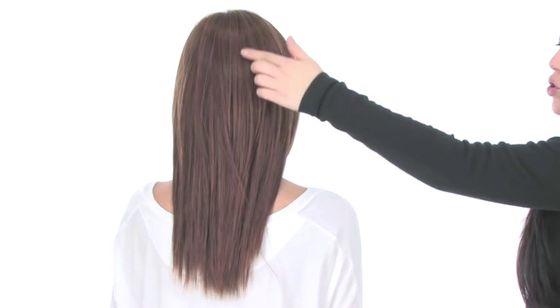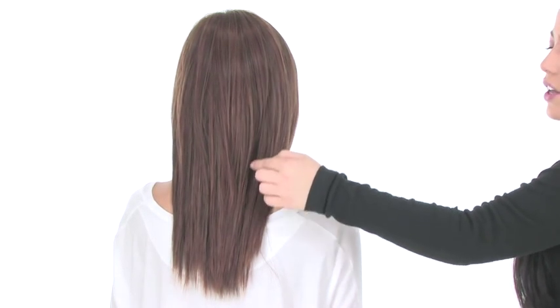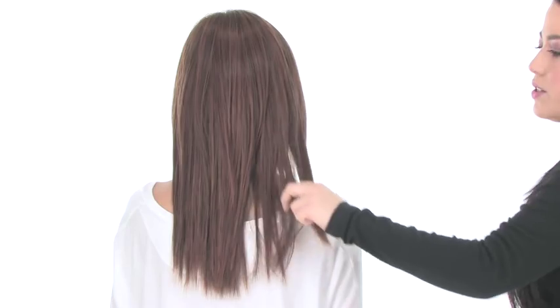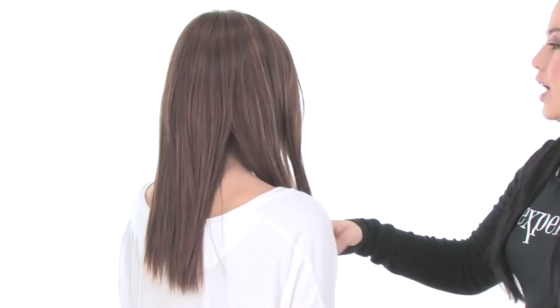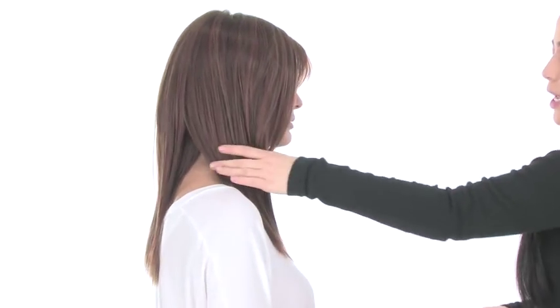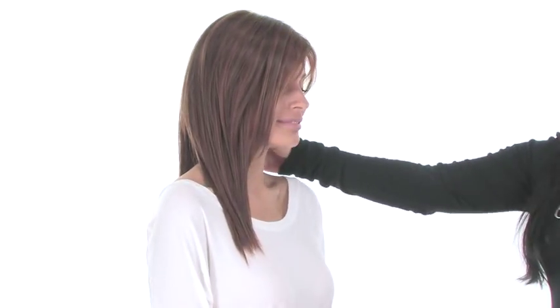The layers at the crown measure 12 inches and the neckline layers also measure 12 inches. So it is a longer style and you can trim it. We always recommend trimming it around the face to make it your own and to make it the most flattering for your face shape.